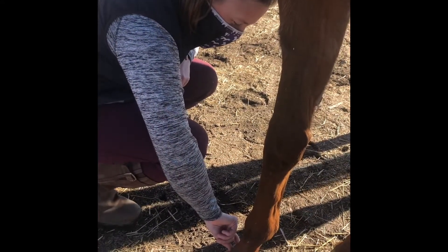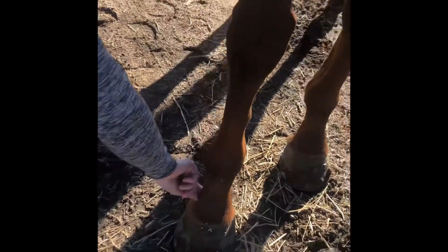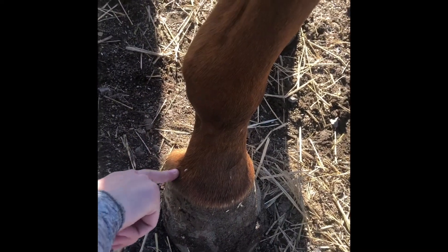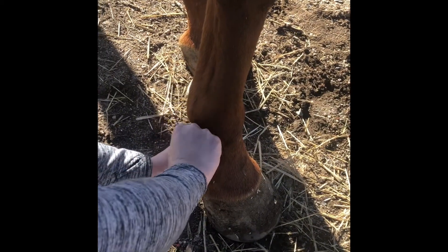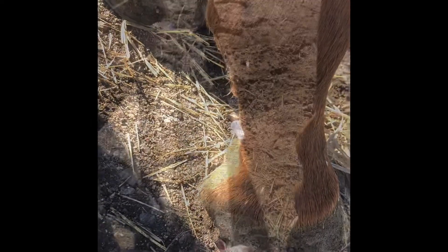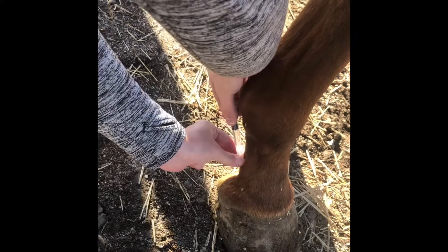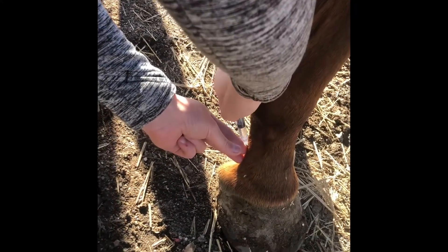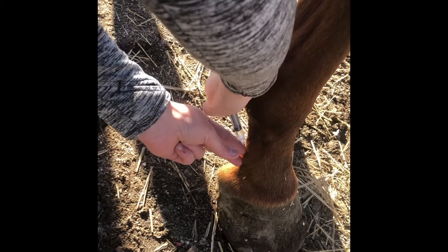So first we're gonna do the palmar digital nerve block. I can feel the nerve passing under my finger right here above the lateral cartilage of the foot. First I'm gonna place the needle into the skin, then we will inject the carbocaine under the skin over the nerve. Usually one to two mils is enough.